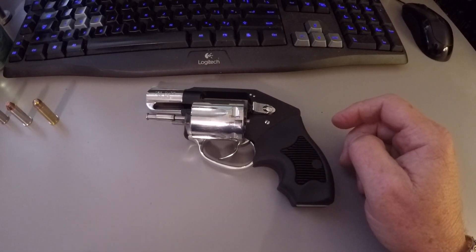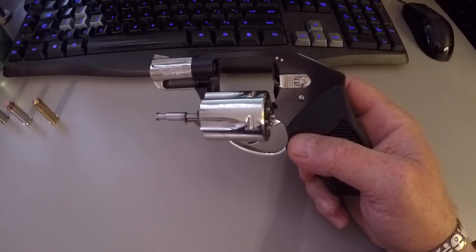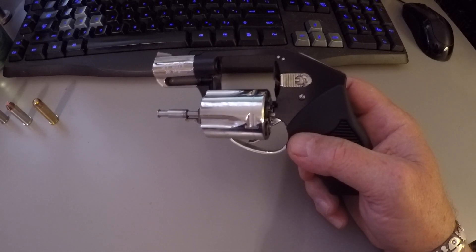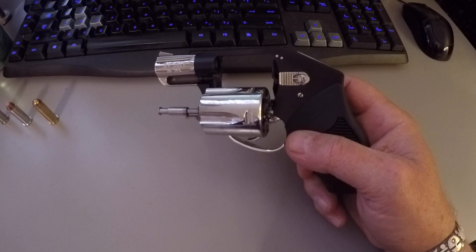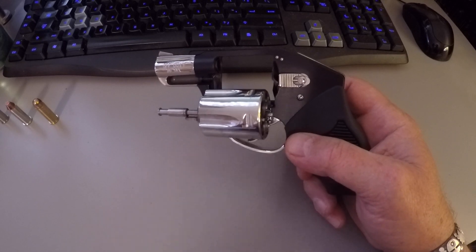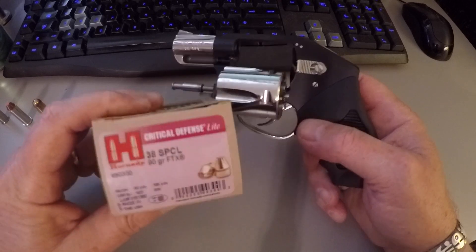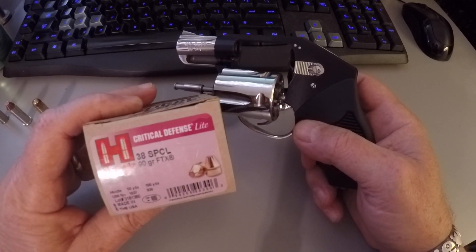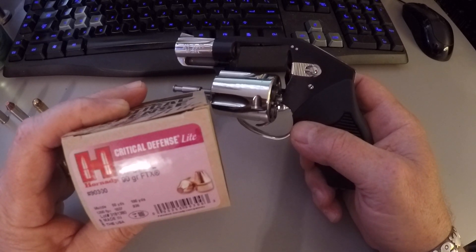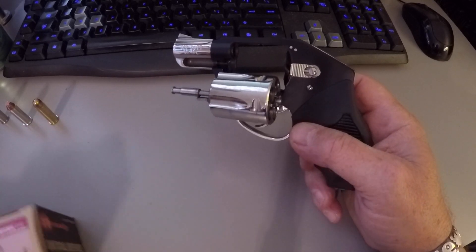It's a .38 Special. The ammo we used to test fire it was the Blazer 125 grain hollow point Plus P .38 Special. In the second part of the video we used Hornady Critical Defense, which is a 90 grain round called 'light' because it has a lighter recoil but still has some pretty good feet per second.